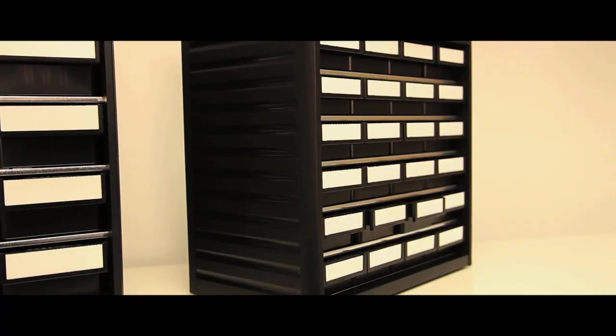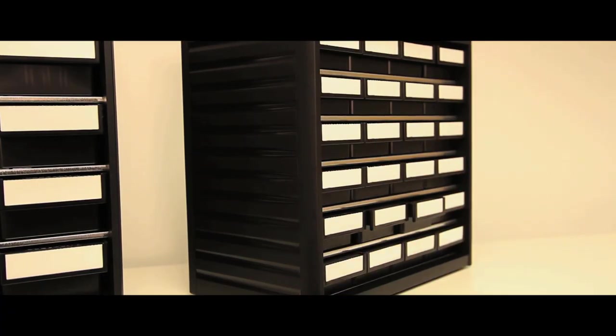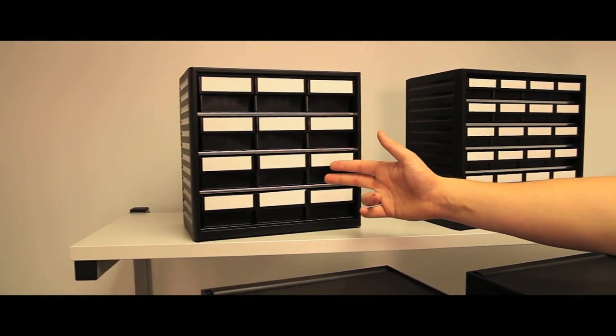The Series 290 has one frame size: a height of 290mm, a width of 310mm and a depth of 180mm, with 2 drawer sizes producing 24 and 12 drawer versions.